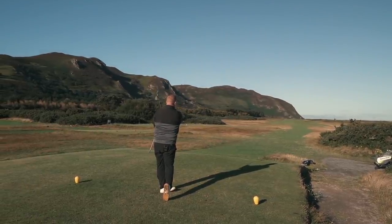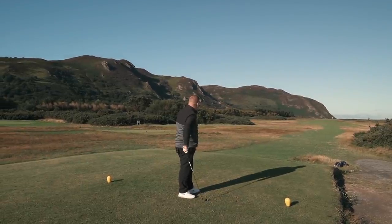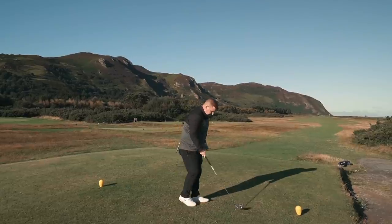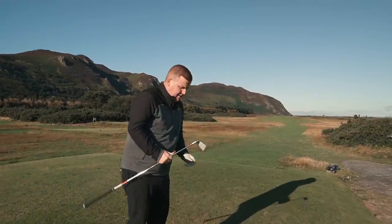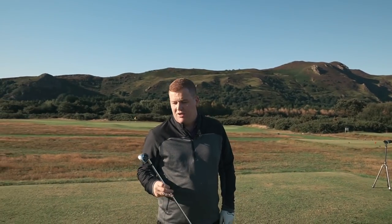Lovely strike, Liam. So that's a 4-iron you've just hit. Love that — nice easy swing. Give me some feedback. So easy to hit. So easy to hit.